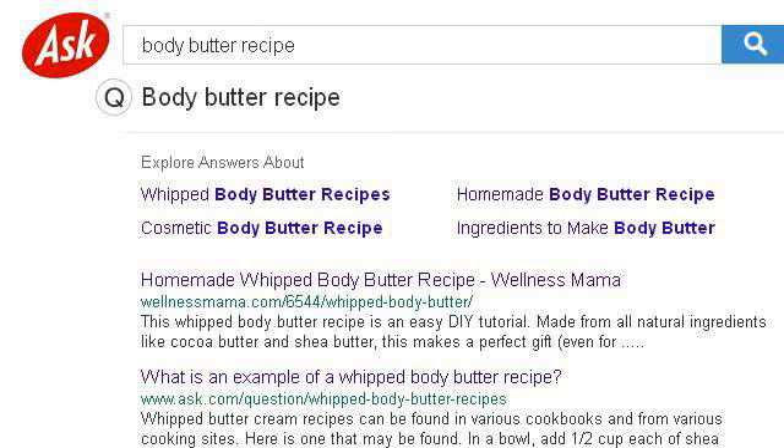Last but not least, try our 3rd ranked site 1873388.r.msn.com. The webpage is 'Body Butter Recipe.' This is the link.